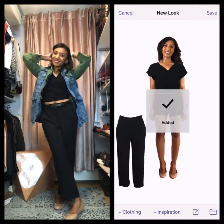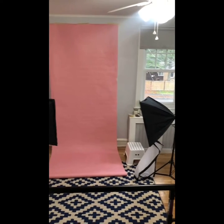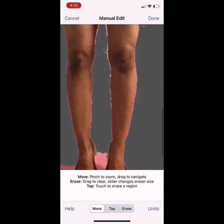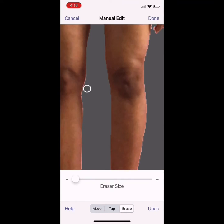All right, here's a virtual mannequin tutorial for style books. First, set up a background to photograph yourself, then put on a plain tank top and shorts, take a picture of yourself. This is important: you're going to pose the exact same way for each subsequent picture.